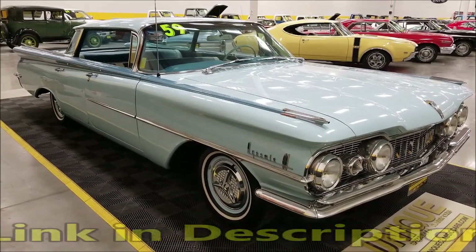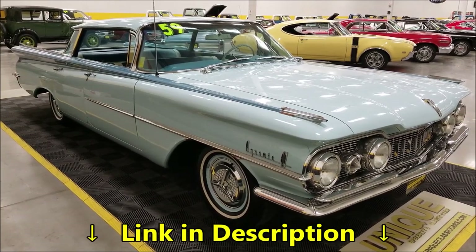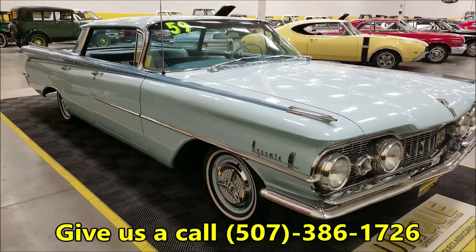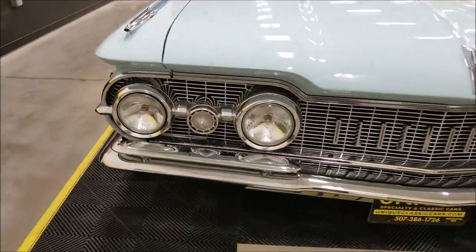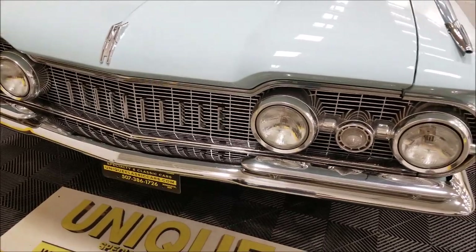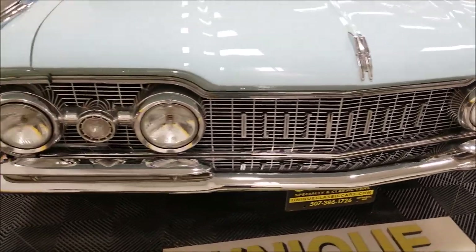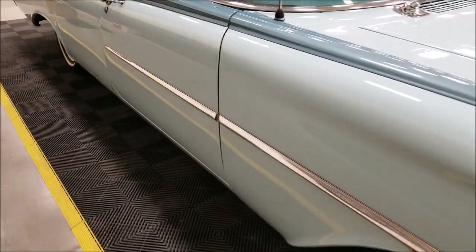Look down below this video in the description — there'll be a link that takes you right there. You can also call us at 507-386-1726. Now, in 1959 everything was changed — the front grille, the whole body — a complete new look from 1958. Just check out the chrome and brightwork on this Oldsmobile's grille.